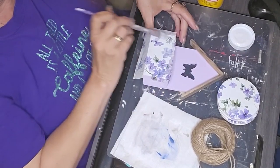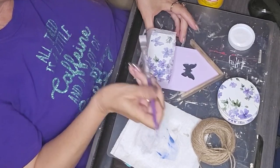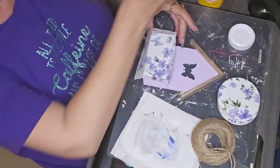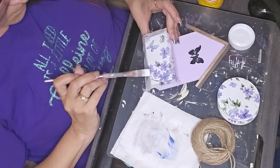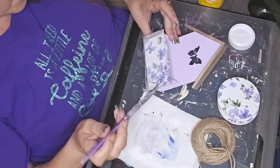I kind of had a mishap. As you see here, I'm putting the Mod Podge on the front, and I kind of had a mishap and had to start all over again, but the process was the same either way.